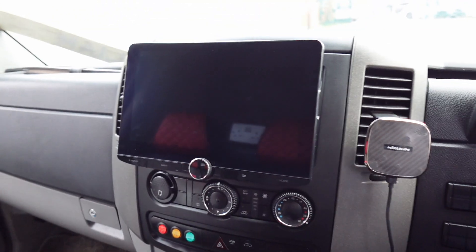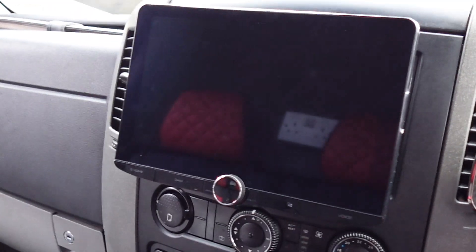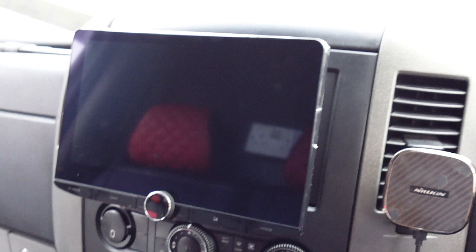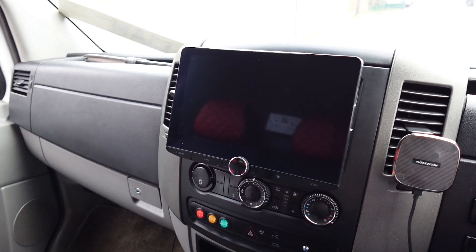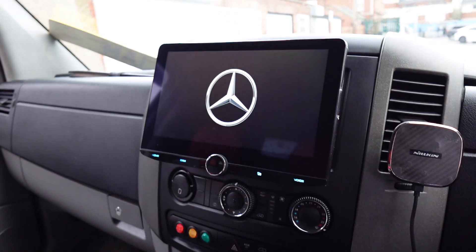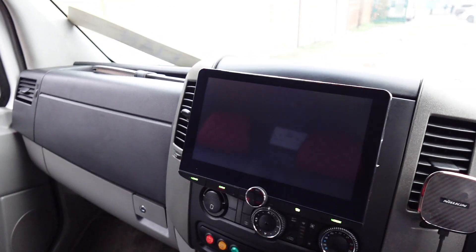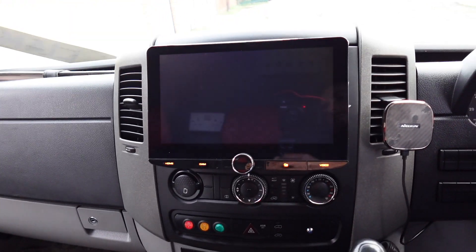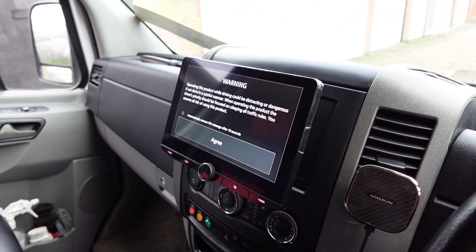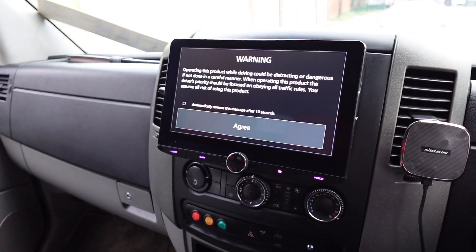There we go — Kenwood 10-inch floating tablet style screen, the DNX 9720. It suits these big dashboards, but we have been putting them in other cars like Mk5 Golfs and Fiat 500s now actually, and believe it or not they do suit even a smaller dashboard, but these are definitely more suited.